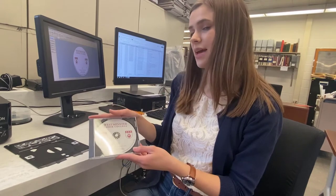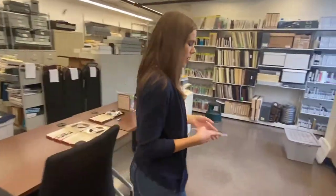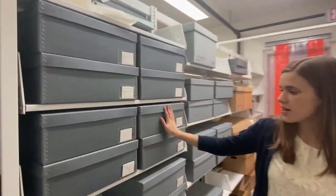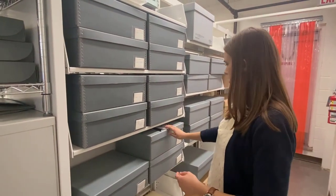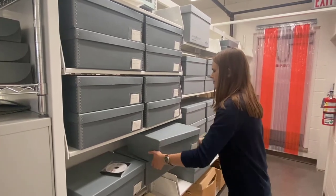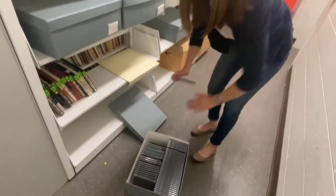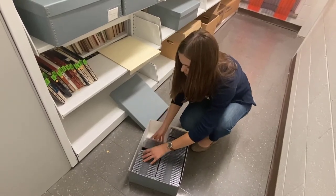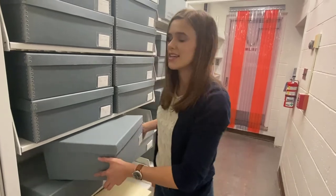Here we have an example of a tape that was completed and made into a CD and labeled. Once the labeling is done, we take our CD over to our CD collection where we have the remainder of our CDs. All of these boxes house CDs that have come from tapes that were recorded, edited, and then made into CDs and labeled. We'll locate the appropriate box, open it, and place our CD in the correct place. Once this is done, that completes our process for an audio tape.